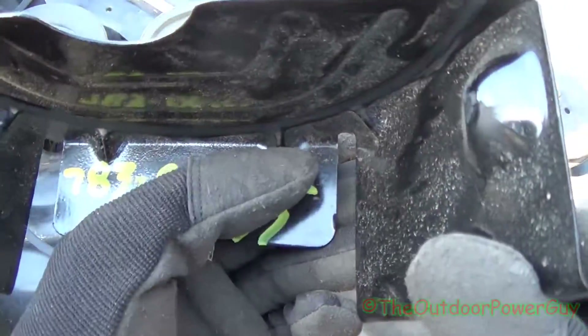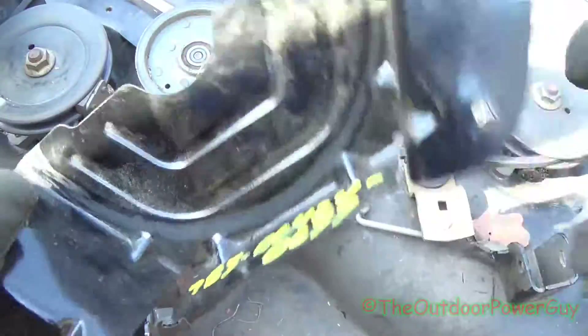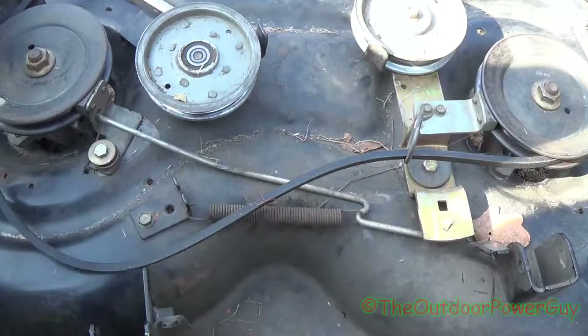You can see these little ridges right here on the side — that's your belt guide. You can see where the belt has actually been rubbing on it. This is your belt guide basically; it won't work without this. So make sure these are in good shape and not all bent up.